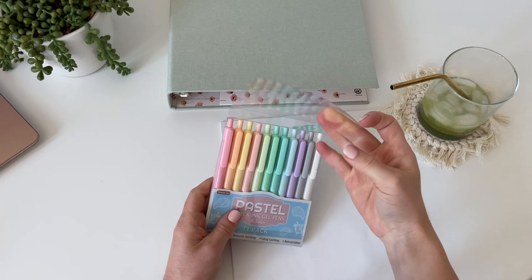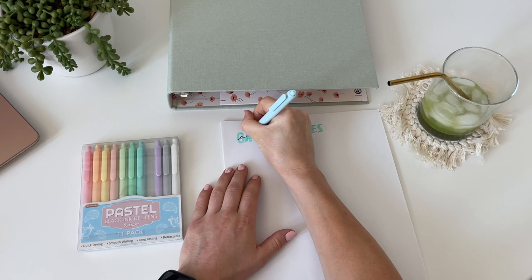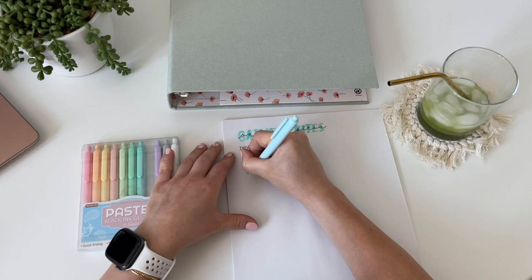How cute are these pastel pens? They all have black ink but I just thought the colors were so cute — I got these off Amazon, I'll link them below. Basically I'm just going over the lettering and putting cursive in the middle. I used to do this a lot in high school and I thought it made the writing look a lot cuter. Then I'm just writing out the ingredients.